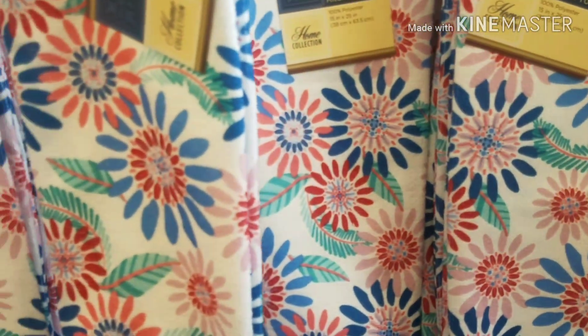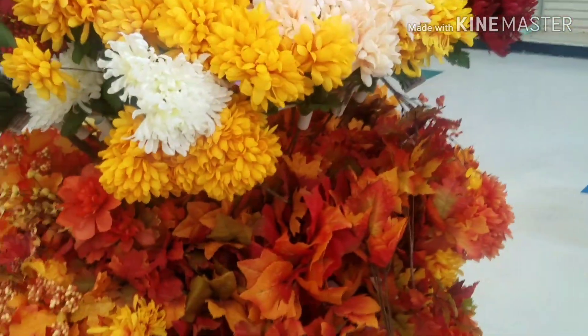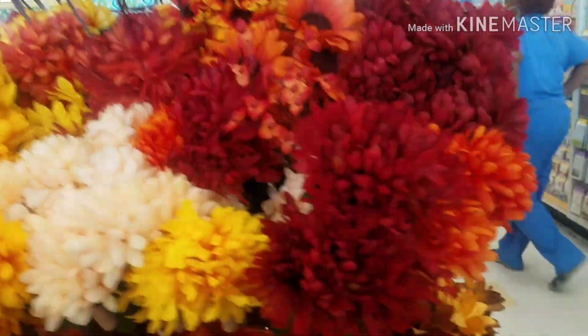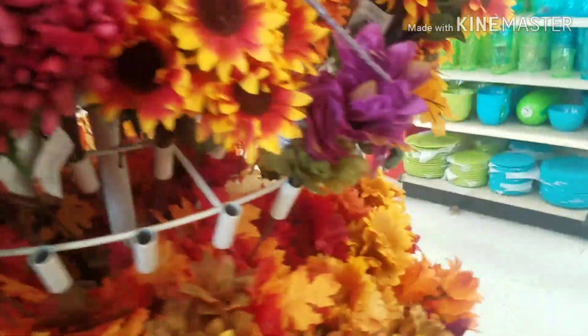Kitchen towels. They have all of the fall flowers out. And look at these — I've never seen these. They're called Bittersweet, and they are really, really nice. So yeah, they got all of the fall items out.